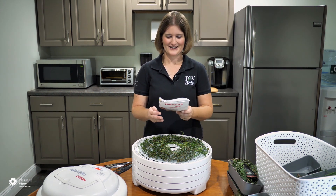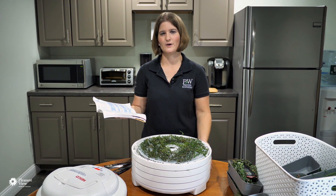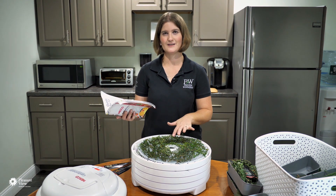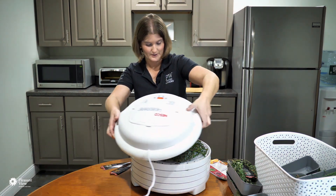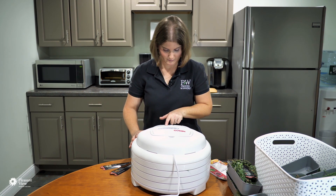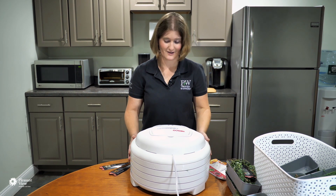It came with a little recipe book. The herb drying guide says most herbs will take about 20 to 24 hours at the recommended temperature of 95 degrees Fahrenheit, while thyme takes just one to three hours. So I put the thyme on top as the first one to come off the dehydrator. We set the temperature to 95 degrees and the time to three hours, and now we're off and running.